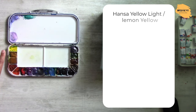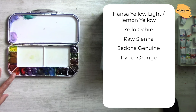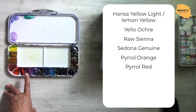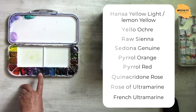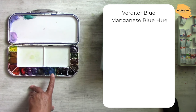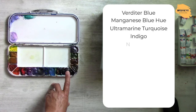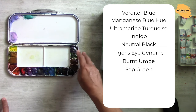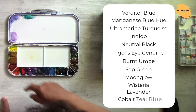It's Hansa Yellow, which can be lemon yellow or yellow ochre, sienna, sedona, orange, pyrrole red and pyrrole orange. Then Quinacridone Rose, Rose of Ultramarine, French Ultramarine, Verditer, Manganese Blue, Turquoise Ultramarine, Indigo, Neutral Black, Tiger's Eye Genuine, Burnt Amber, Sap Green, and Moonglow. And besides those I also have Wisteria, Lavender, and Cobalt Teal Blue.